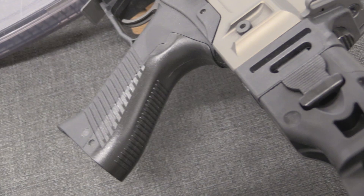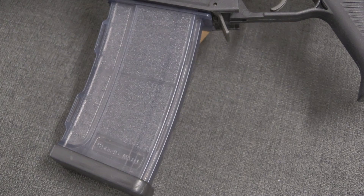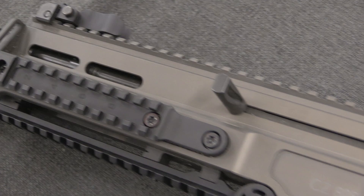Circa 2005, requirements for a new rifle were put out. There was an attempt to use the CZ 2000s, which are essentially a 5.56 AK — that didn't go well, and that's a story for a different video. In 2005 they came up with the standards for what would be the next Czech Army rifle.